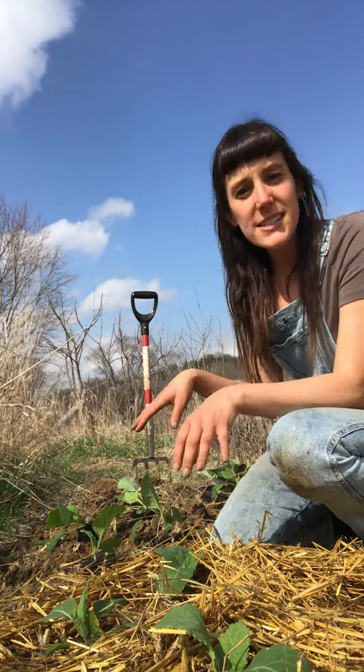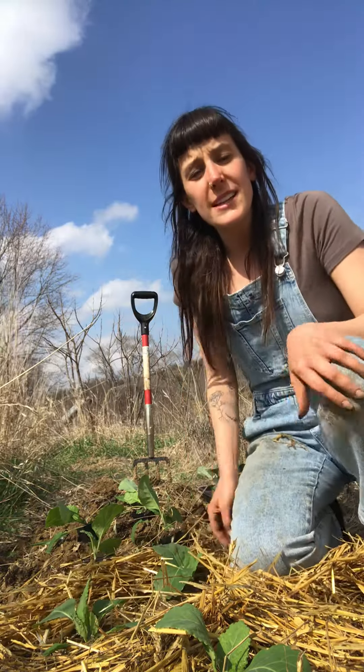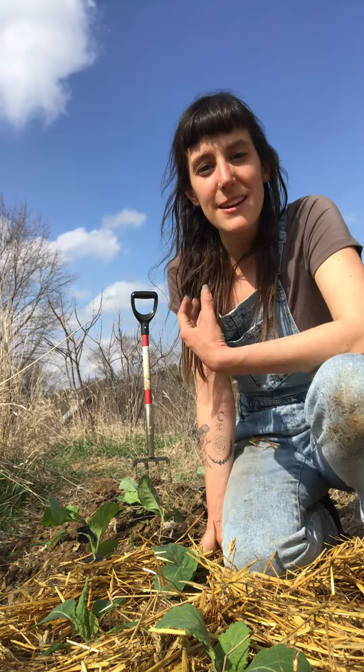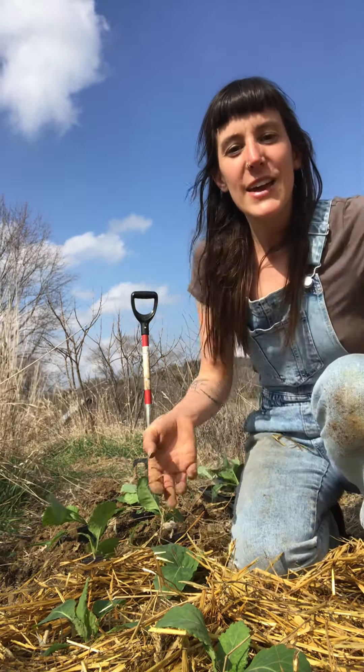Once I get this all planted, I'll get the straw on and then we're good to go. Right now is definitely the time to get your brassica crops in the ground. Keep an eye on them — keep an eye on those nighttime temps. I know most farmers get up in the morning and the first thing they do is check the weather. You've got to know what kind of field work you can do that day. So enjoy!